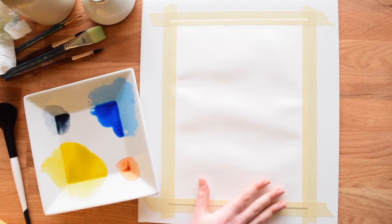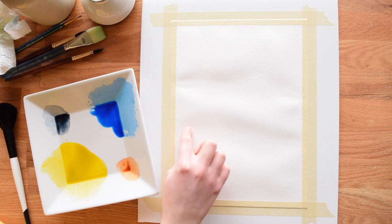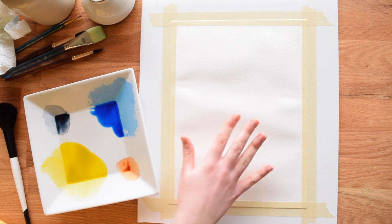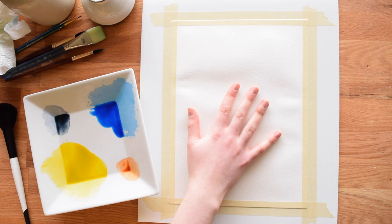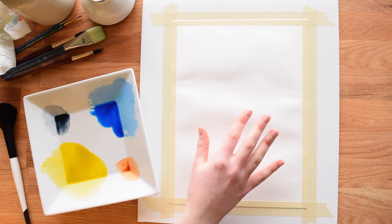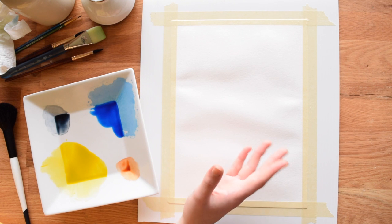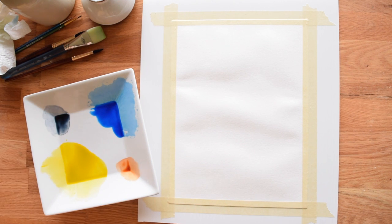My paper is all dry now. It's buckled a little here, but doing that pre-wetting technique is going to help it buckle less while I'm actually painting, and this is especially important when you're using student grade paper. Artist grade papers won't warp as much in general, so just keep that in mind.